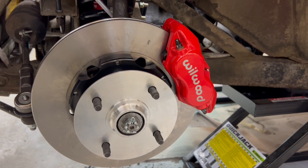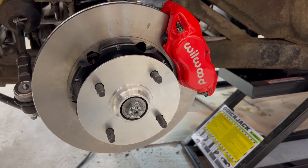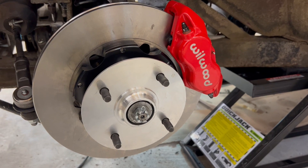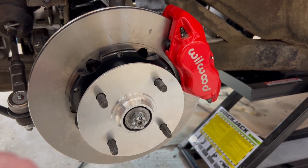All right everybody, we're back working on the car again, working on the Willwood brake kit. I got the driver's side already installed just to see how it was going to go before I filmed any of this. It wasn't too bad — fairly straightforward. Willwood actually has a good video on YouTube already on how to do this, and the instructions are easy enough to follow along.